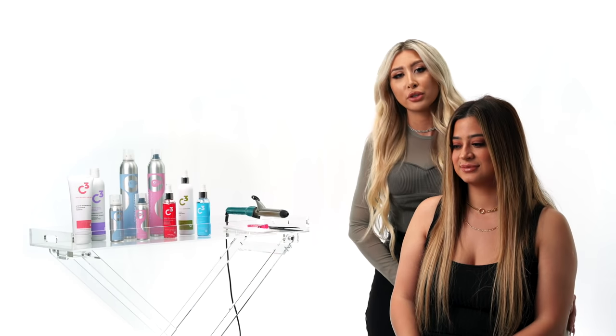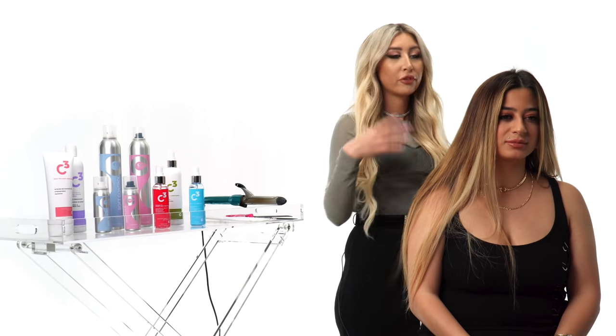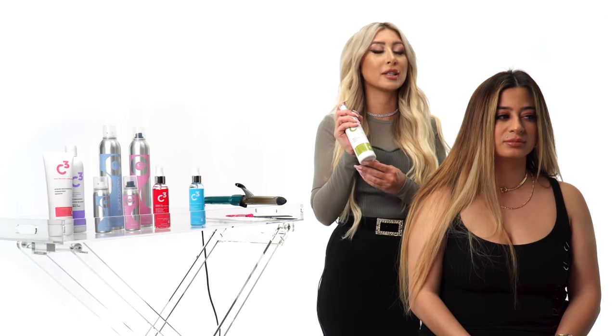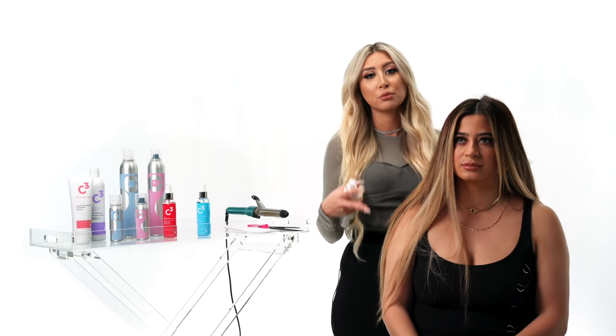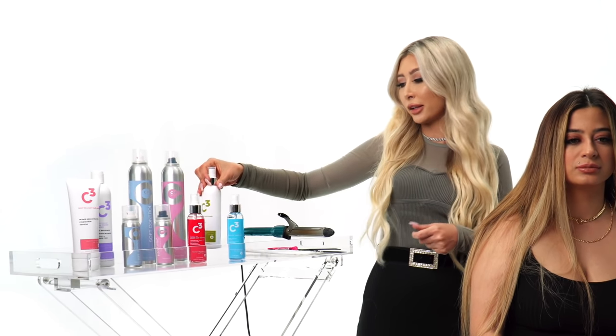The first thing I'm going to do is make sure that her hair is blow-dried nice and smooth and straight. Before we started, we blow-dried her hair with our most favorite product — it's the C3 Leave-In Conditioner. We gave it a nice smooth blow-out so you're not going to have frizzy hair and it's going to be very manageable while we're styling it.